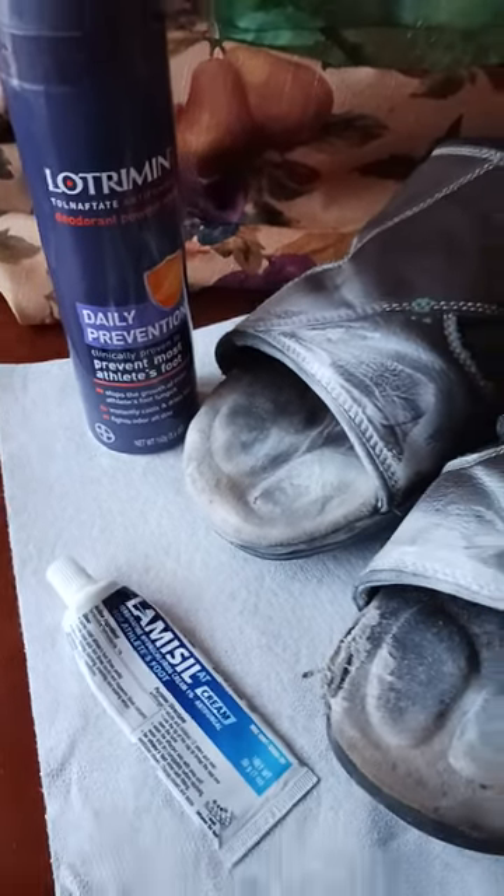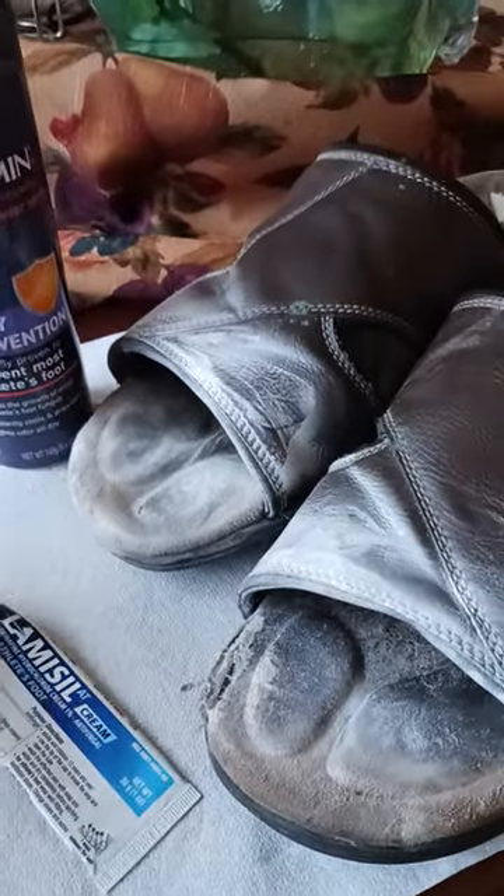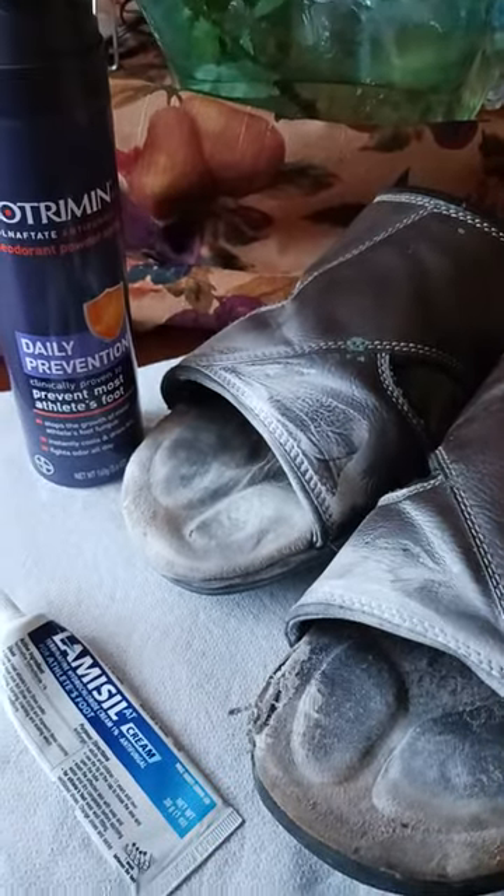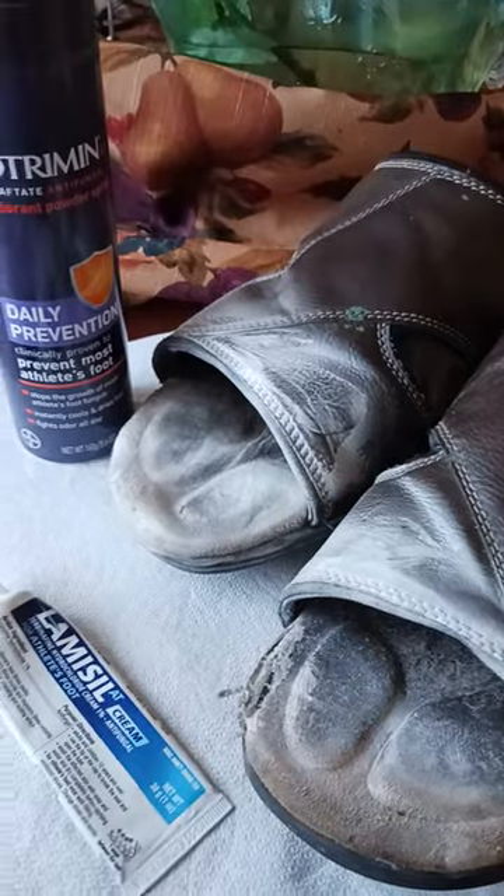Athlete's foot is no joke. So take a shower, wash yourself, get clean, come out of the shower, dry yourself off entirely. Use a fresh clean towel every single time.